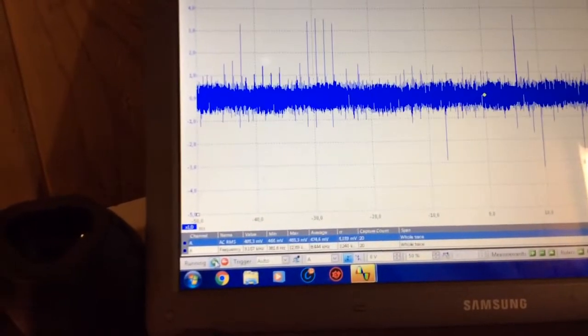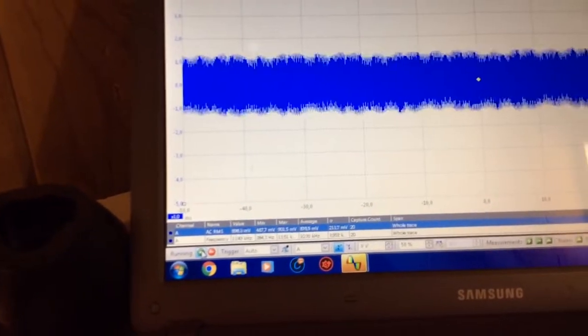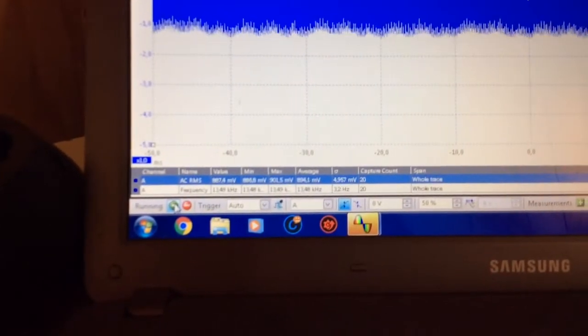I'll start again, see if we can stimulate it. And the actual spark has gone off. Sorry guys, I know you're getting dizzy with this video going back and forwards - history in the making.